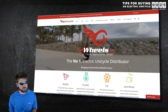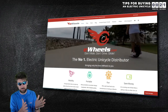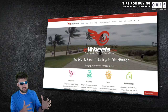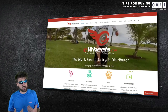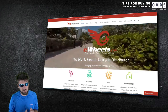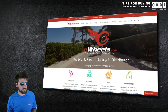I bought my wheel from ewheels.com and as I've looked at the different options, they seem to be the best place to get a wheel. So I reached out to them and they were willing to give me an affiliate code. If anyone wants to use the link in the pinned comment and description of this video, in addition to giving me a small kickback, they will give you some extra options for free shipping and they will throw in some wrist guards as well. Though if you follow the nine steps in this video, you probably won't need the wrist guards.